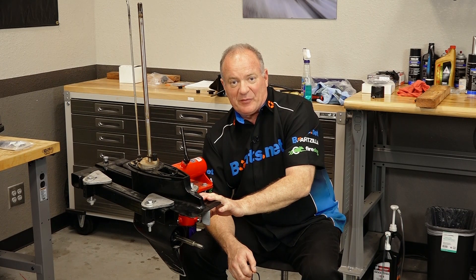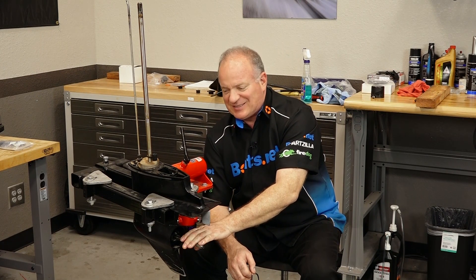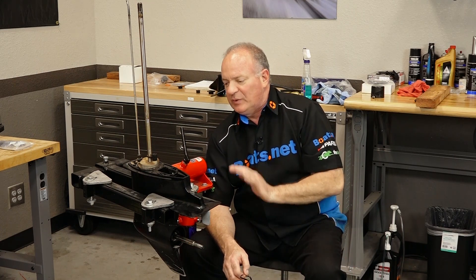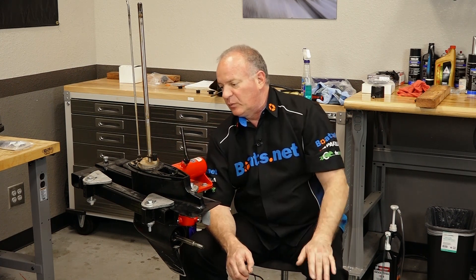That's where it's just barely foaming out. So as we predicted, this one does have a problem, and it seems to be centered around the prop shaft seal, which we will be addressing in a series of videos where we're gonna reseal the entire lower unit. We're also gonna replace the water pump impeller as well.